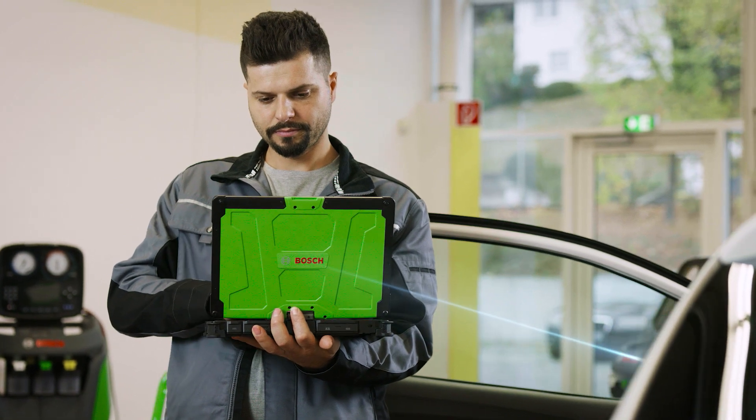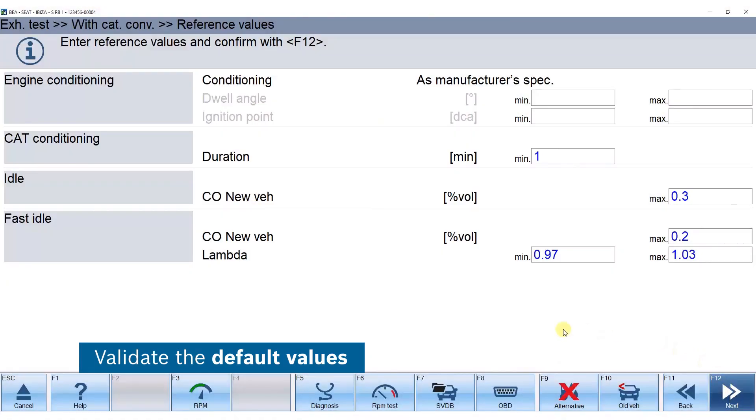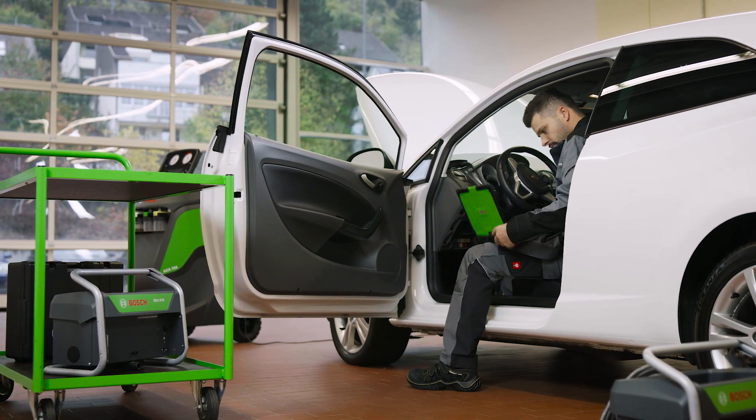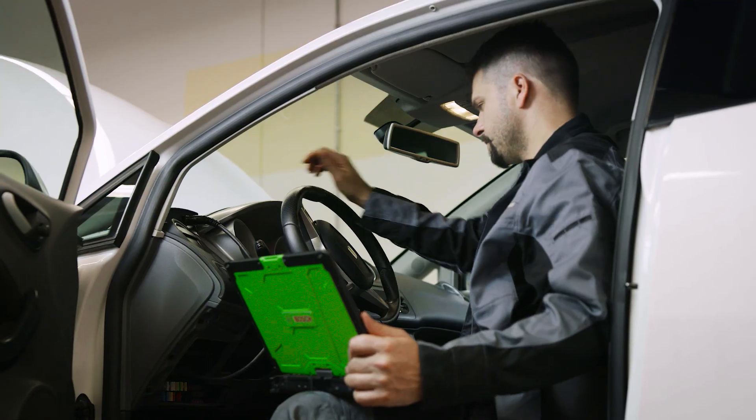Start the measurement process via the BEA software. Check the default values. Now we inspect the rotational speed. Sit in the driver's seat and step on the gas.